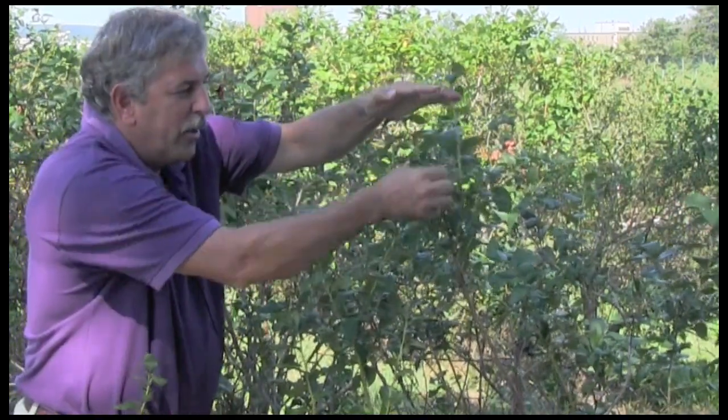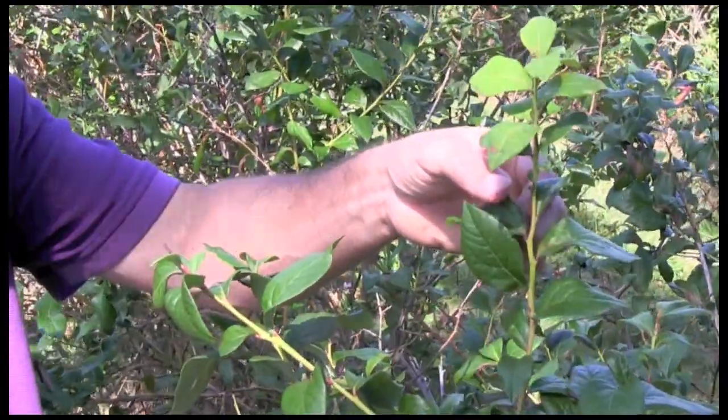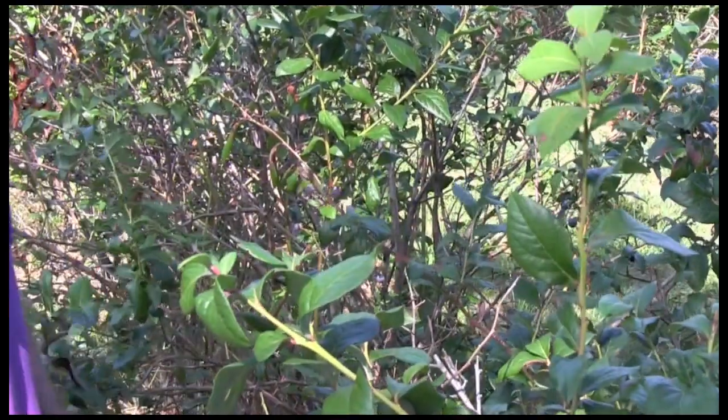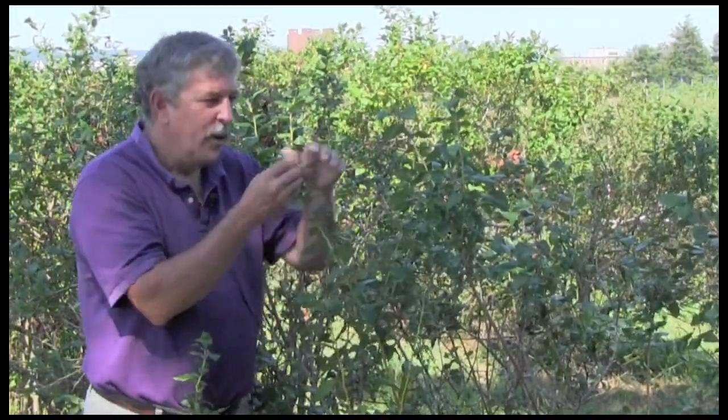Now we wouldn't take all the leaves off one shoot. We want to randomly sample throughout the planting. So we might take one or two leaves from this shoot, one or two leaves from another shoot on this plant, but then move around the planting and sample leaves from this position throughout the planting until we get a good representative sample.